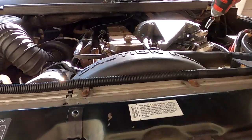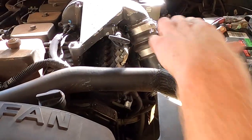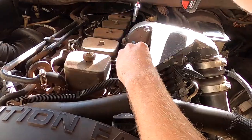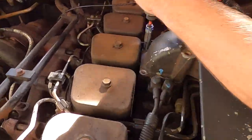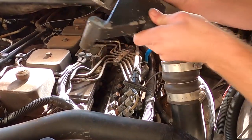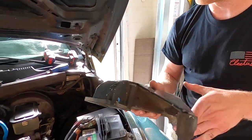Now I'm going to take off my intake horn. There is a 10 millimeter on the bands here and then I believe this is an 11. Here's the intake horn out — now I can get a good view of the P-pump to get all of these fuel lines off and then access my AFC housing.